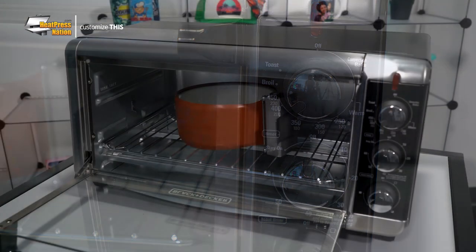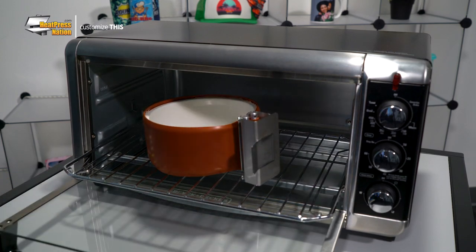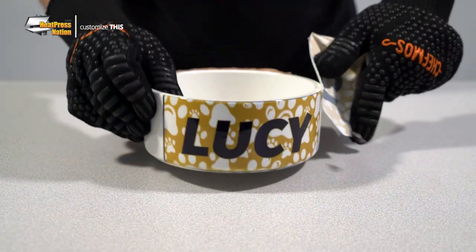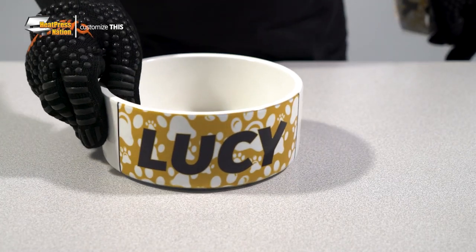After 18 minutes, wear heat-resistant gloves and quickly bring the item out to cool down away from the heat. You'll want to avoid handling it for too long as the pet bowl and oven wrap will be extremely hot. After everything's cooled down, you may unwrap the pet bowl and quickly peel the transfer off. Your customized sublimation pet bowl is now ready to go!